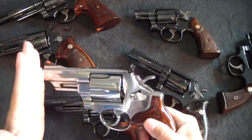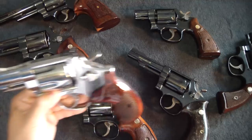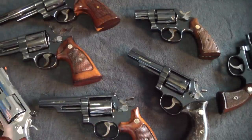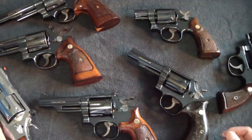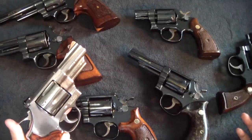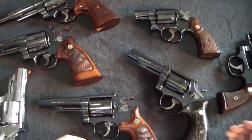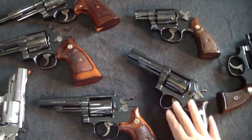The 629 snubby is a fun gun to shoot and really comfortable. I shoot a lot of 44 Specials in it. I have shot magnums — it's not going to jar your wrist, but it's definitely a handful. The nice thing is, with a 44 Magnum you can shoot 44 Special or full magnums, and as a handloader you can warm up the 44 Special load a bit — kind of playing Elmer Keith.